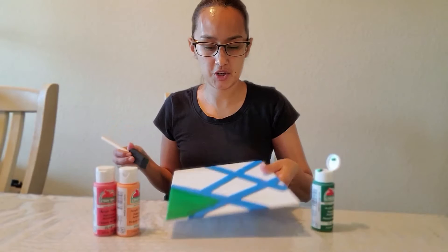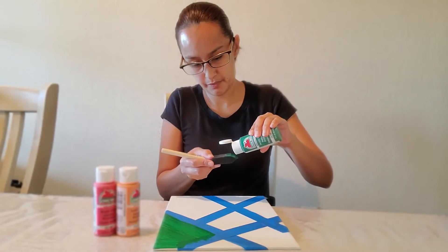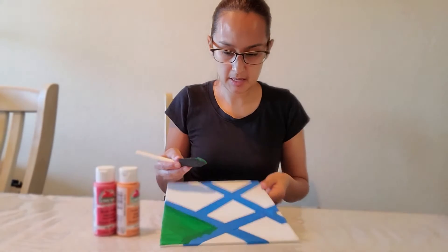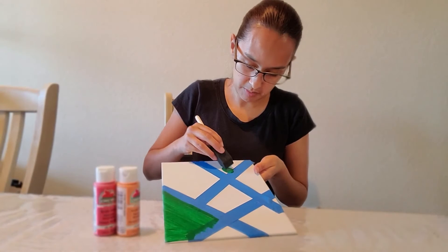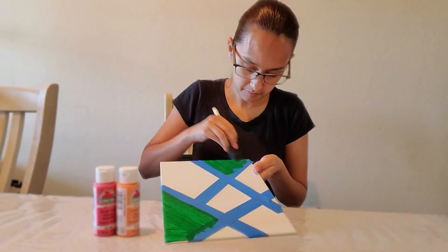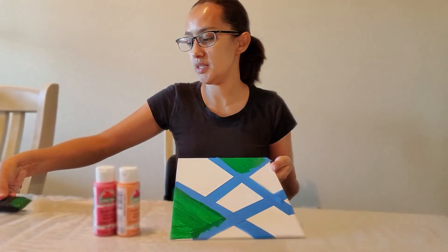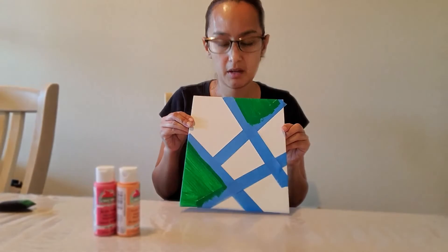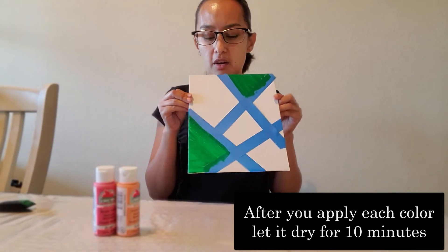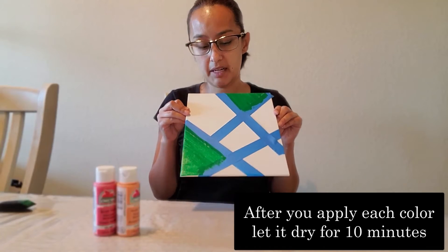So I have finished with this section. I would like another section to be green. A little more, like this. And I would like my other one to be this color. I'm going to let them dry for about 10 minutes just to make sure I give it enough time.